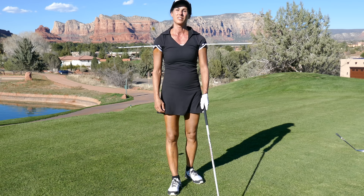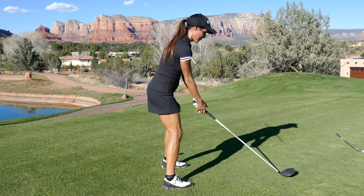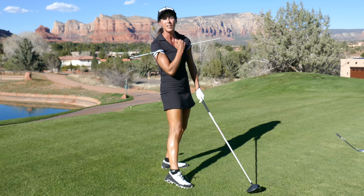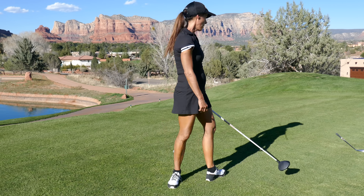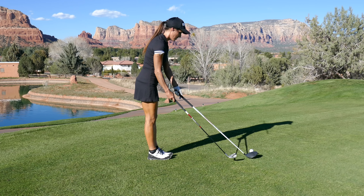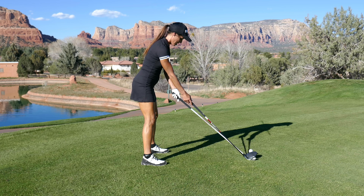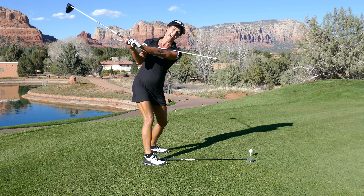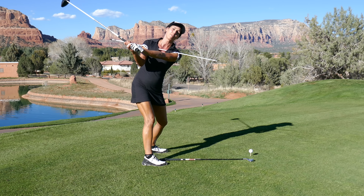How are you going to make a turn in that position? Focus on the hip — your shoulder line is still down, so just get the hip to turn. Your shoulder line is not going to be as steep as with an iron; that's just a fact because the shaft is longer. You're further away from the ball at setup because the shaft is longer, so the whole swing plane is a little flatter — a little more around your body versus up and down.